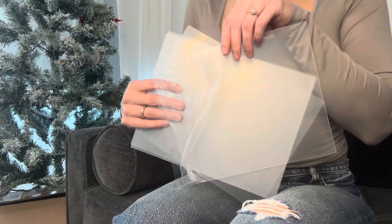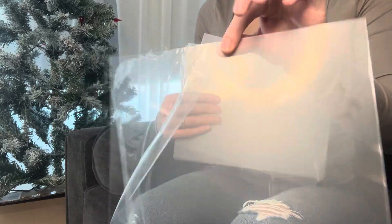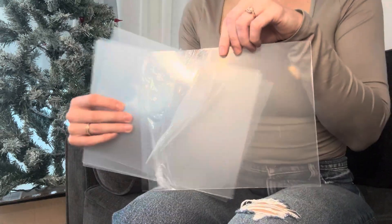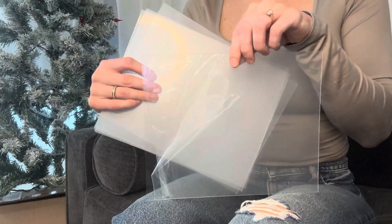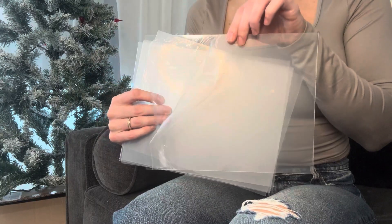Hey everyone, back again with these Art 3D pet plexiglass sheets. I want to show you guys my favorite feature about these, and that would just be how versatile these are — all the things that you can use these for.